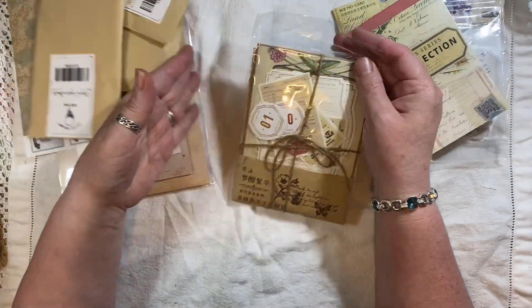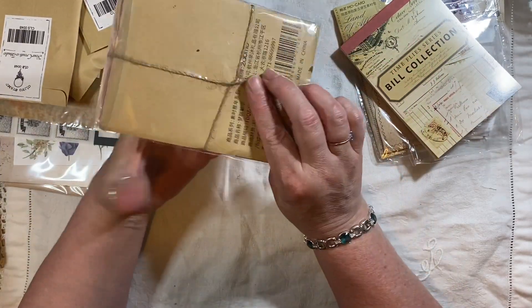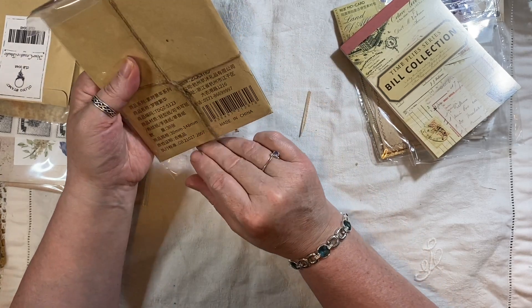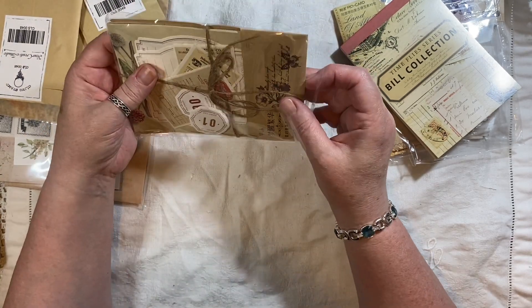More ephemera pieces — I'll move these back to the side. There are lots of little ephemera pieces in this kit, this month's box.